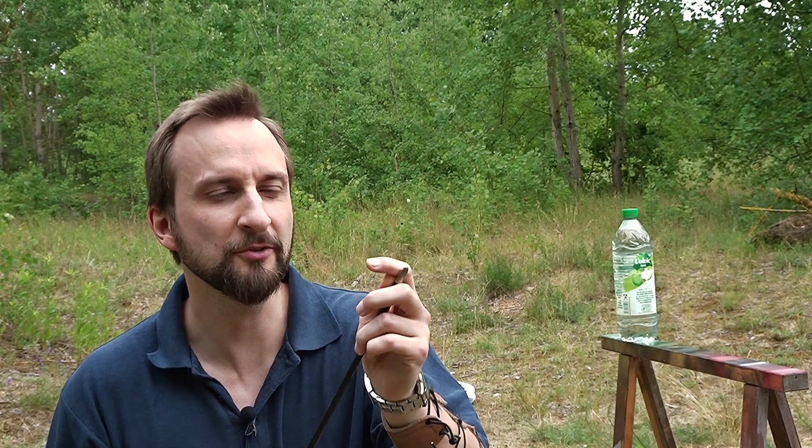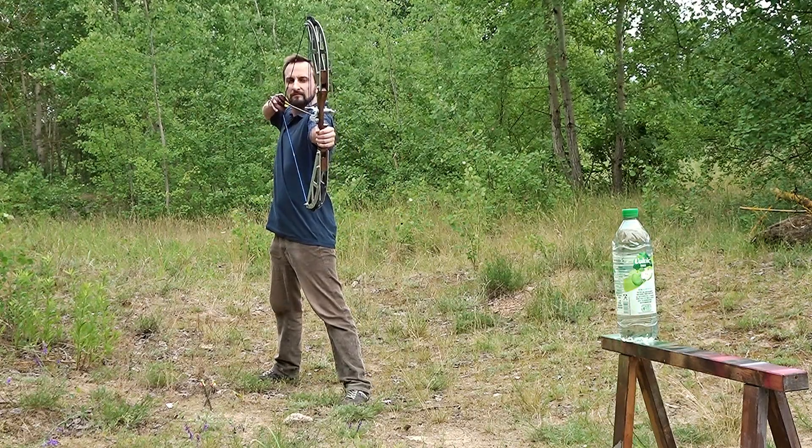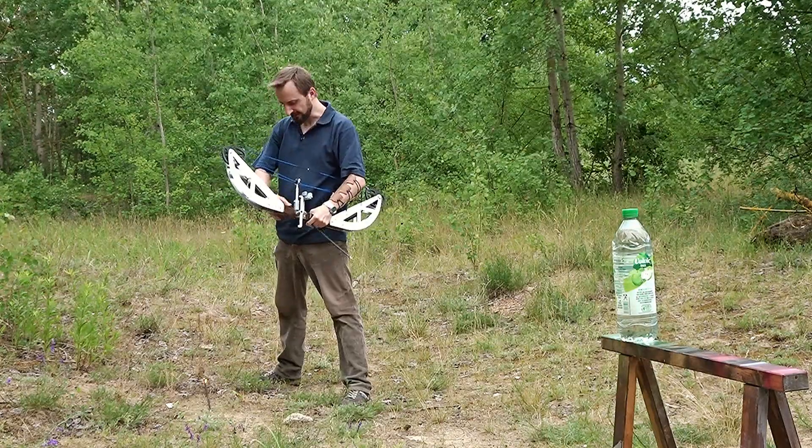I have to work on my aim though. Next I want to hit this bottle with these arrows, which have only blunt tips — so not the best for penetration — but I guess this bottle will not pose much of an opponent for this anyway.